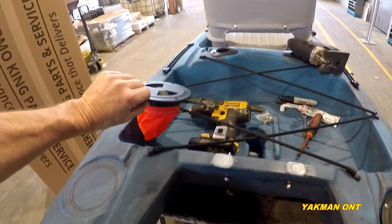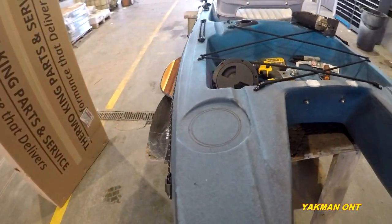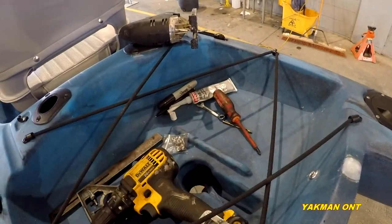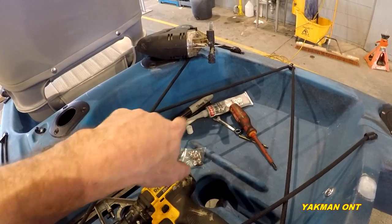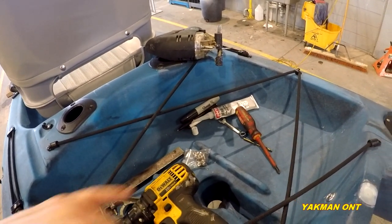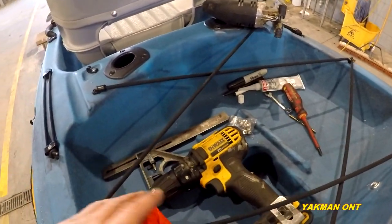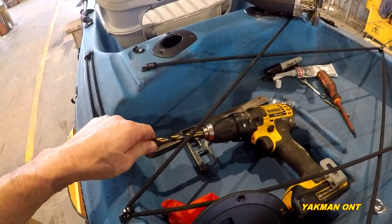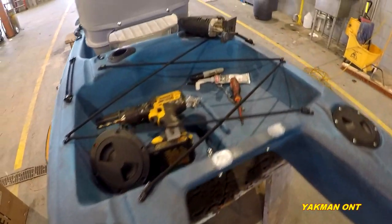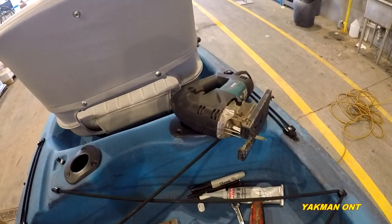Pretty basic. I'll show you how I do it here. Here are some of the tools we're going to use: a star-head screwdriver, 3/8 wrench, some silicone, some pens for marking. I think that's a 3/16 inch drill bit — I use this drill bit to start the hole, and then I use a good old jigsaw.